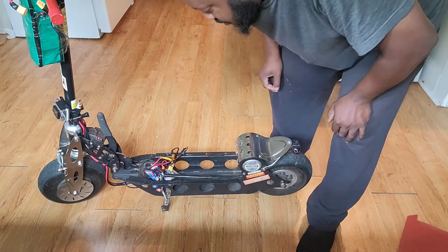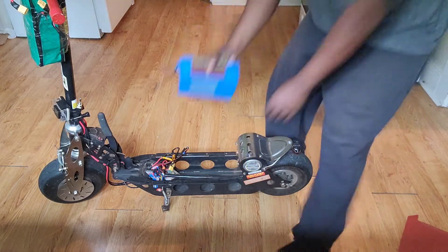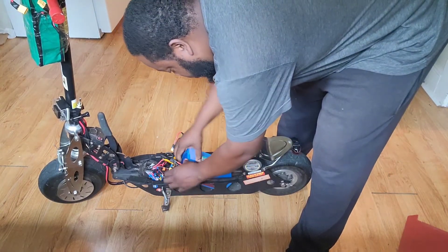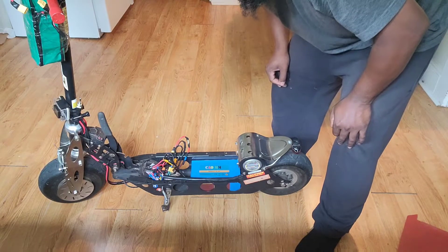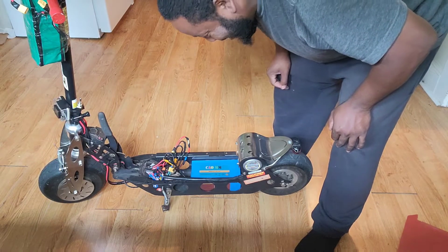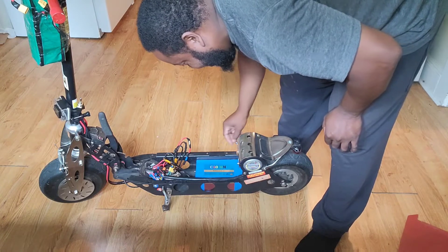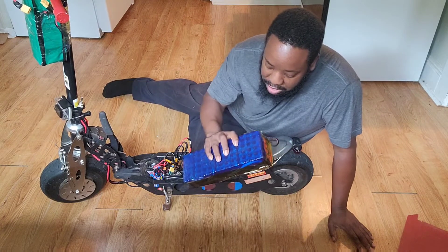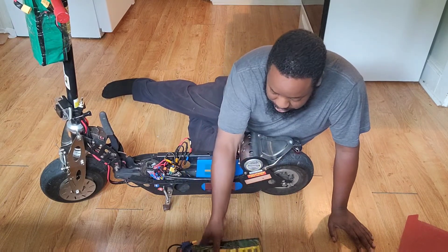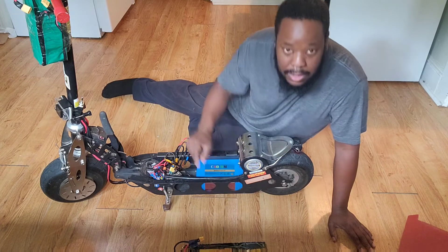You know what, maybe I should make sure to see if this battery actually fits. If it doesn't, I'm going to be so — oh man, that's perfect! I was so scared at first. Okay, that's perfect. That's my custom 7S battery, it's 24 volts and 60 amps — yeah, that's a 60 amp.